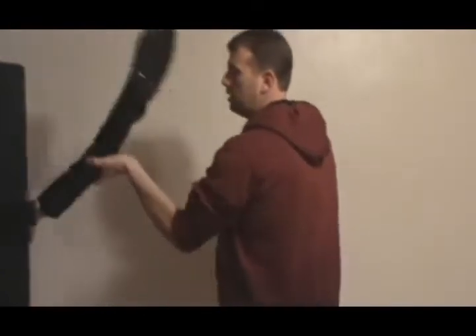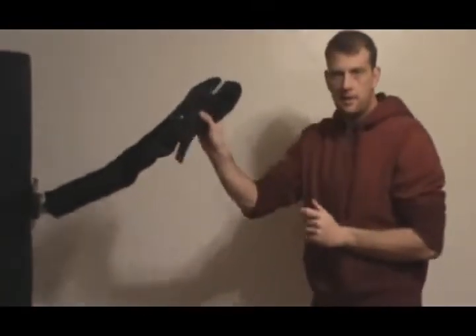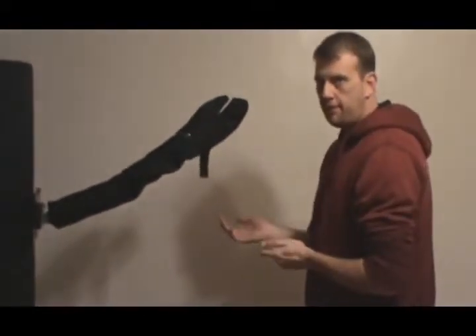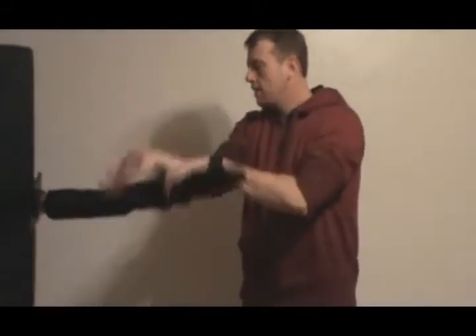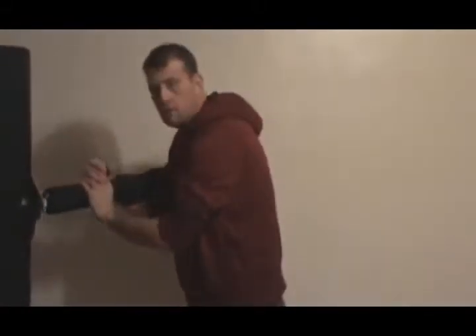We'll do the cradle arm lock from the other side. You can treat right and left the same — it doesn't really matter. We'll put the lock on and apply pressure.